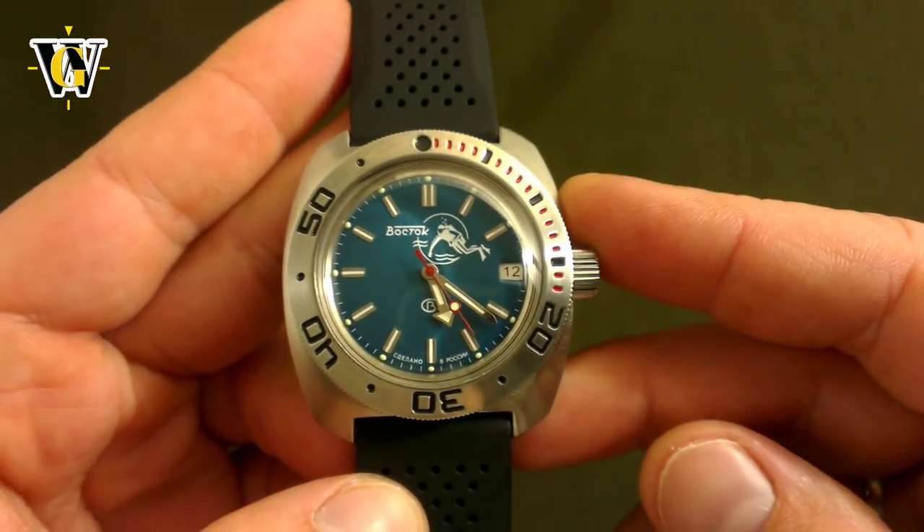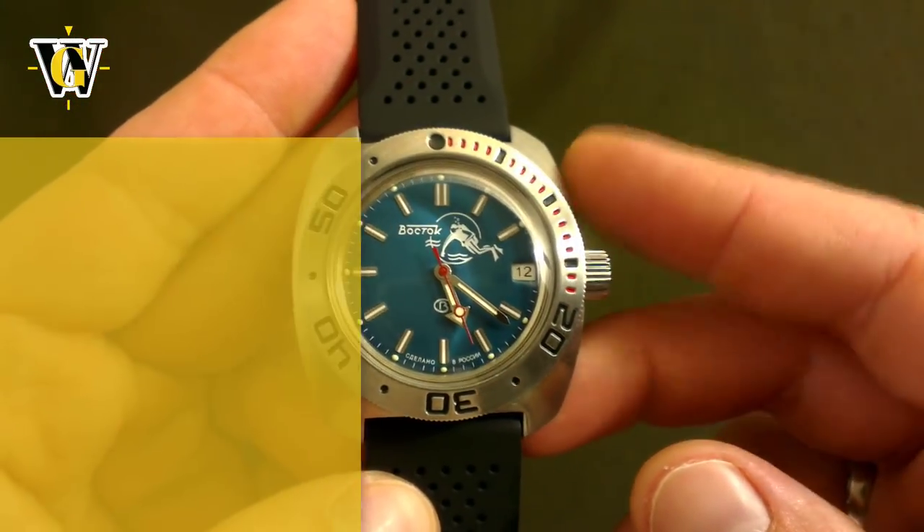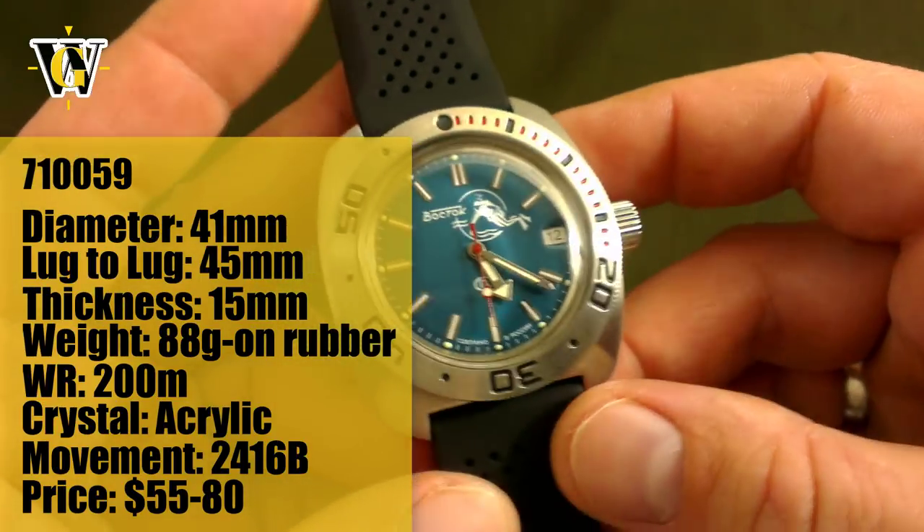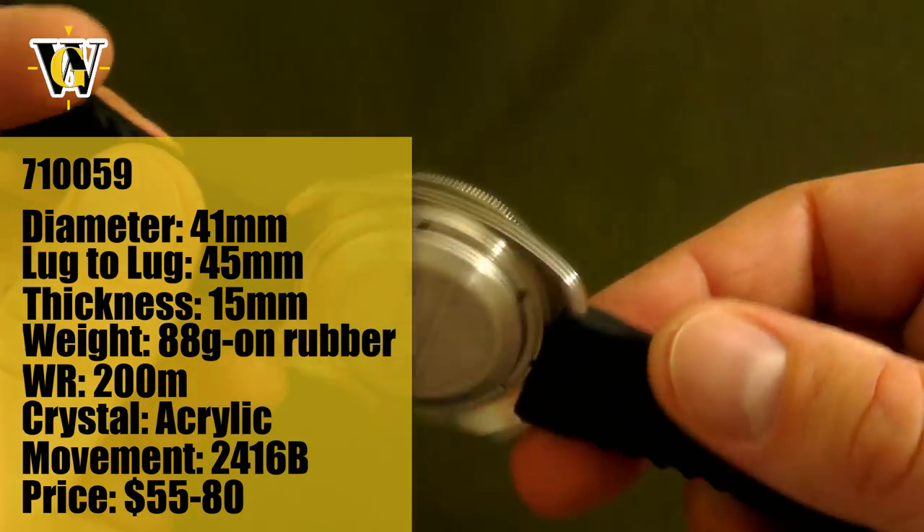Hi and welcome to another Wozgeek video. Today we'll talk about my newly acquired Vostok Amphibia, a uniquely constructed Soviet era watch that in my opinion deserves more credit than it gets.